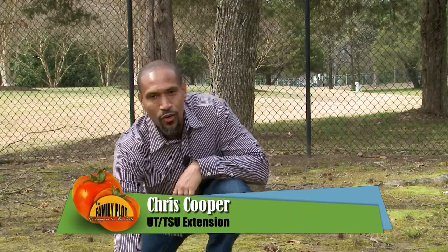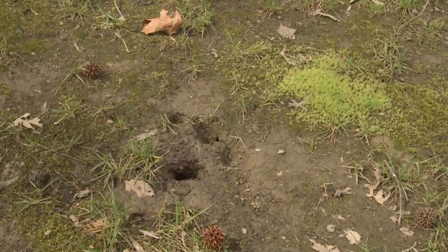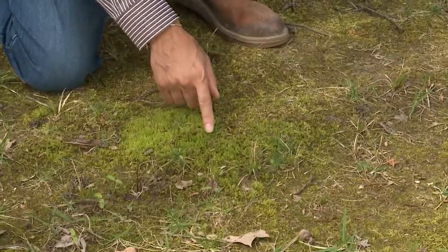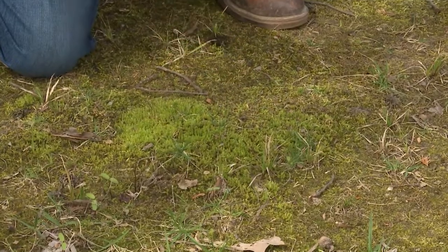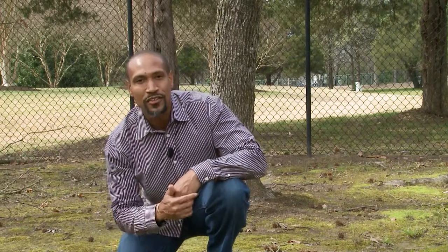As you can see, grass is not growing very well in this area. This area is very shady, and when it rains the water stands here — it's poorly drained. But guess what, moss loves conditions like that. As you can see, this moss is thriving. And the good thing about moss is you don't have to worry about pulling out a lawnmower every once in a while. Leaves get on the moss? Just blow the leaves off.